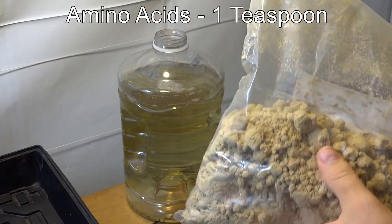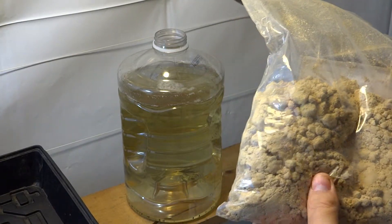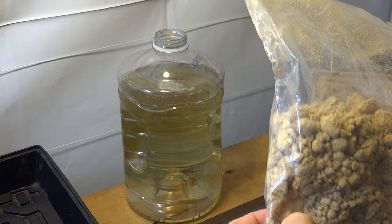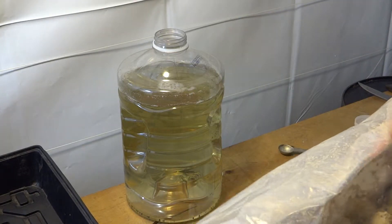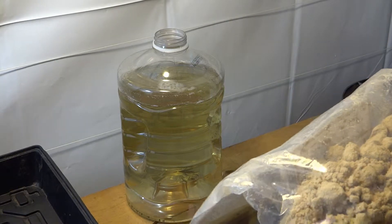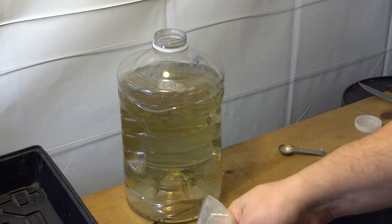I get it by the pound — this was originally one pound of pure amino acid. It's sweet smelling, so I heard that if it's sweet smelling it's derived from soy, but I don't care, as long as it works, right?